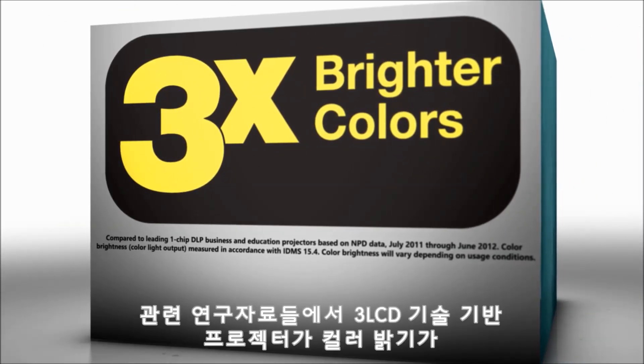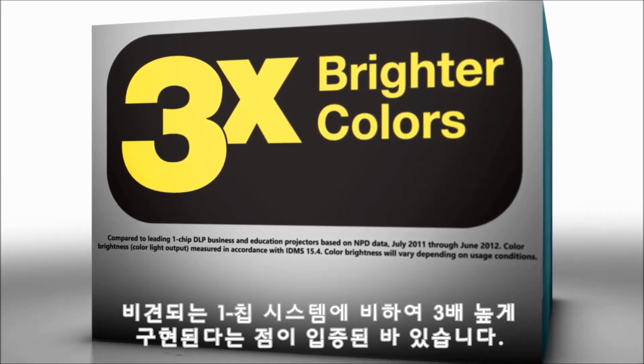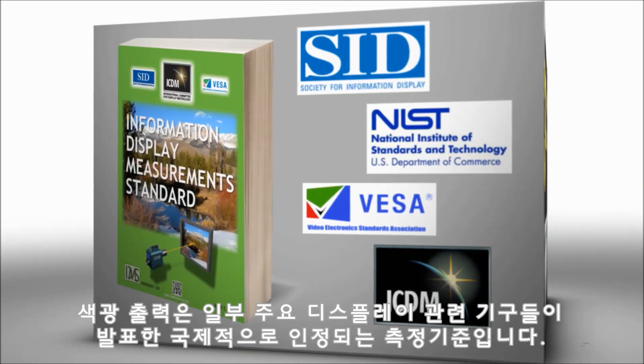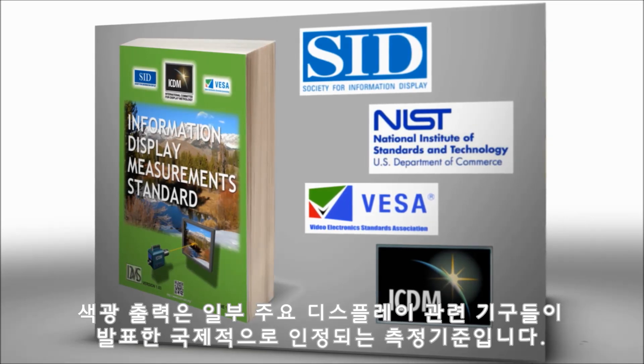Research has shown that projectors based on 3LCD technology can have up to three times more color brightness than comparable one-chip systems. Color light output is an internationally accepted measurement standard that's been published by several major display organizations.